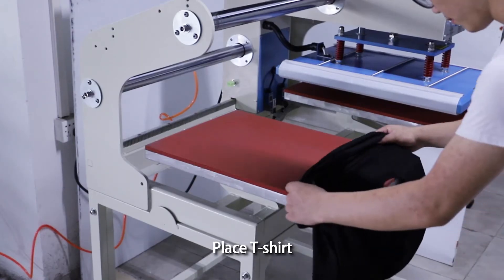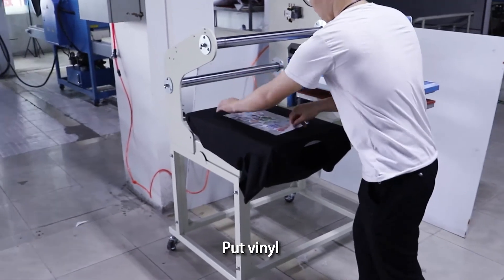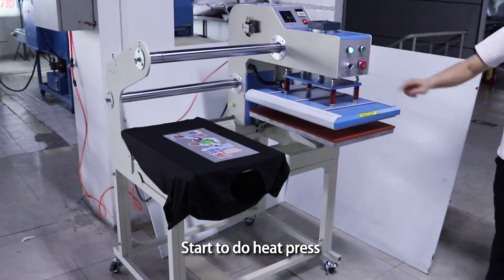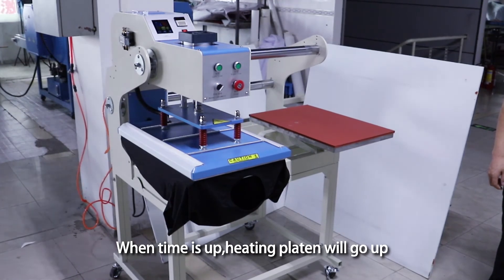Place t-shirt, put vinyl, start to do heat press. When time is up, the heating platen will go up.